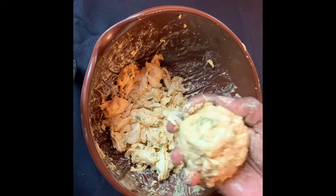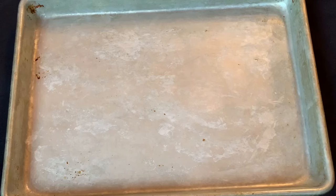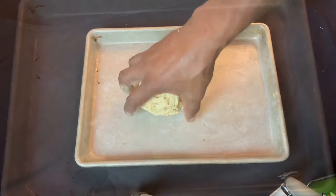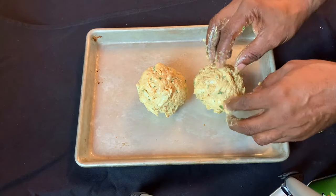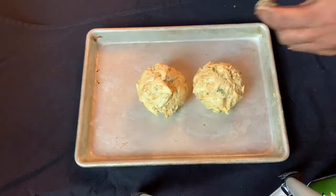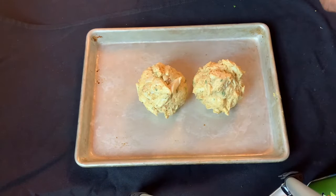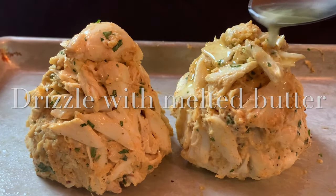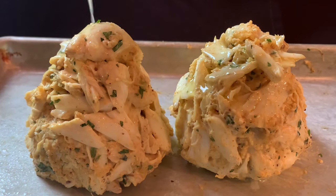Gently mold the crab cake with your hands — I'm going for something about the size of a softball. Spray some non-stick on a sheet pan and lay out your crab cakes. Even after I made these two giants, I saved a few of the enormous lumps to put on top. Because I'm looking for lots of richness and flavor, I'm going to drizzle melted butter over both of these monsters.